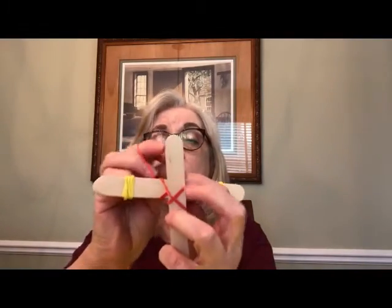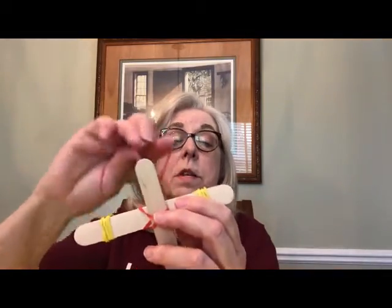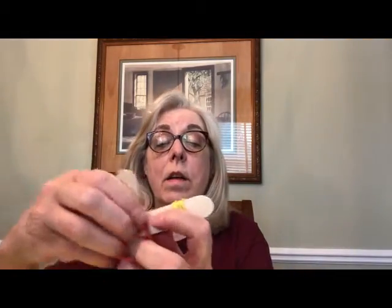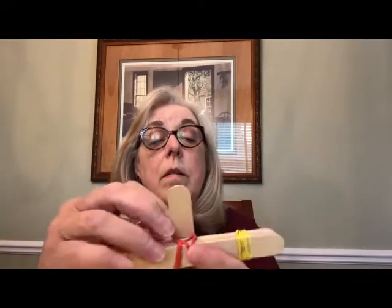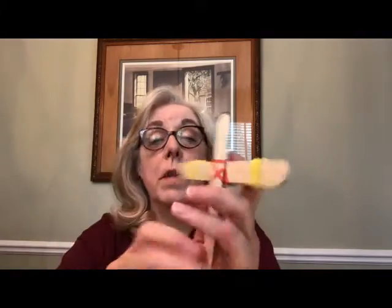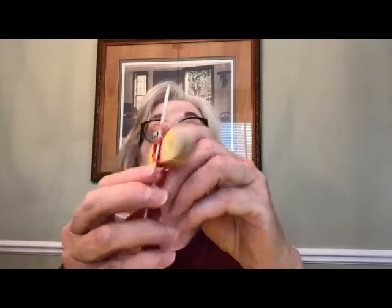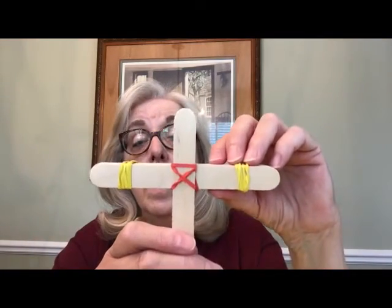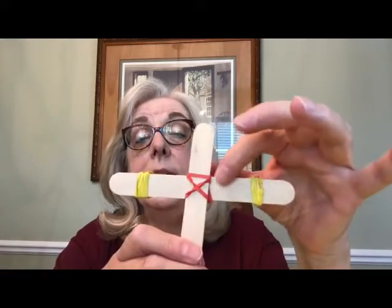Now I've got kind of an X here. I'm going to twist it behind his head, bring it down, twist it again, and bring it over his arm. What we've got is a shape that looks like an X with a line here and a line here, and that holds this stick on pretty tightly.